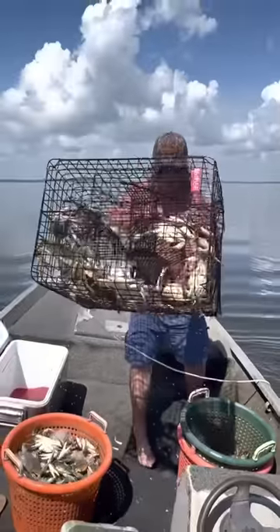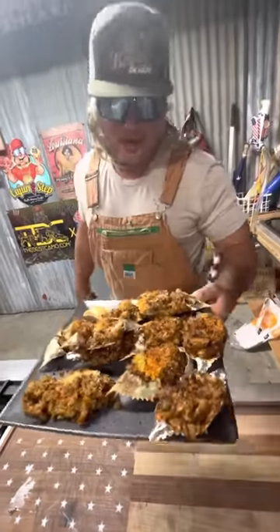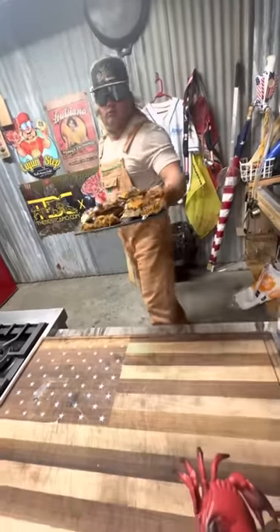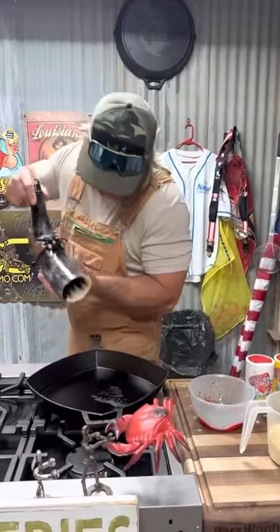Oh, look at here — beautiful blue crab! Profit season has come to an end, but them crabs don't even know we just begin. Let's get it, dude. Let's start these stuffed crabs.